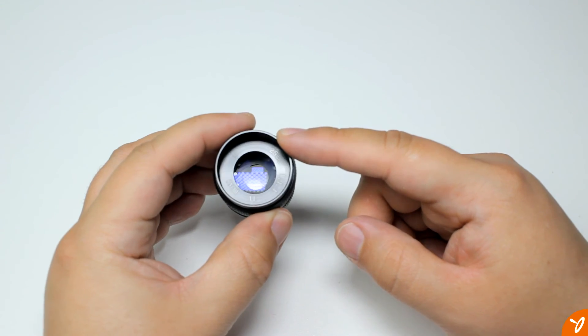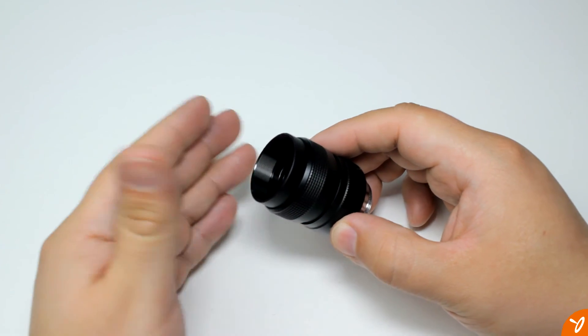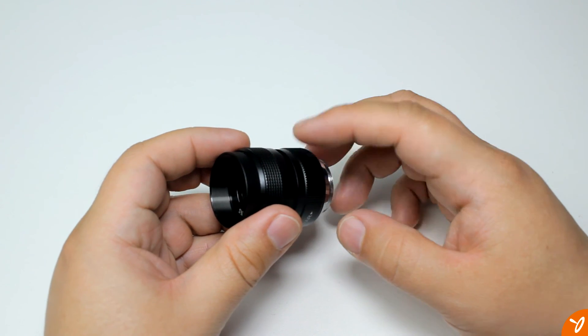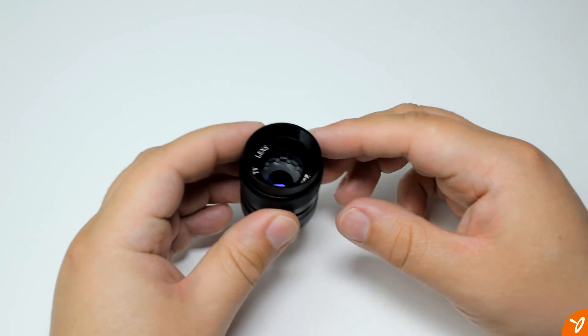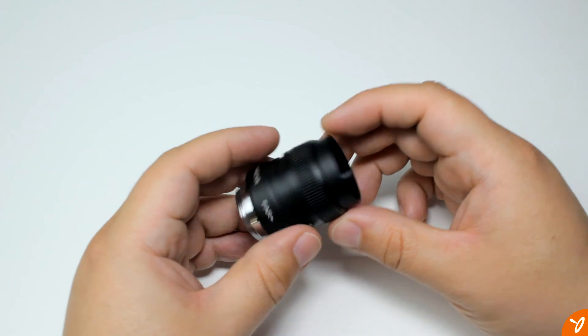Since it is a full manual lens, there's no image stabilization. If your camera does have IBIS, then you're good to go, but if it doesn't, then I would highly recommend a tripod or stabilizer when shooting. I'll be working on the 35mm CCTV lens next, so stay tuned. In the meantime, thanks for watching, take care, and have a great day.